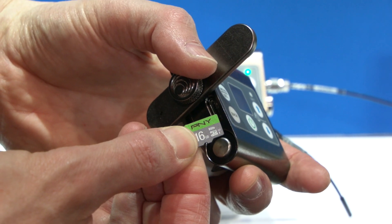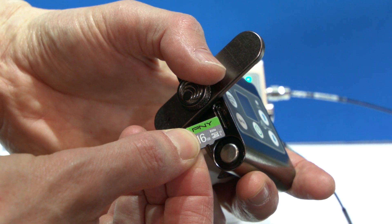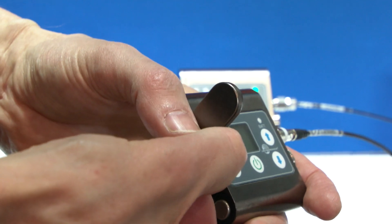And what format is it recording onto the micro SD? It's dot wave format — broadcast wave. So that's a standard professional format; you can drop it into any editor and go. You don't need to use custom software to unwrap it or anything like that.